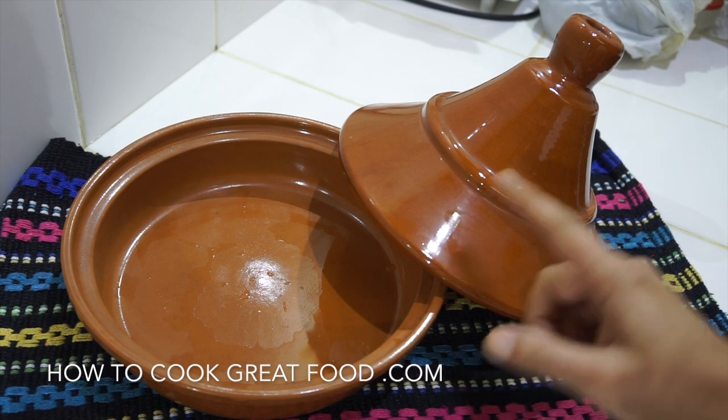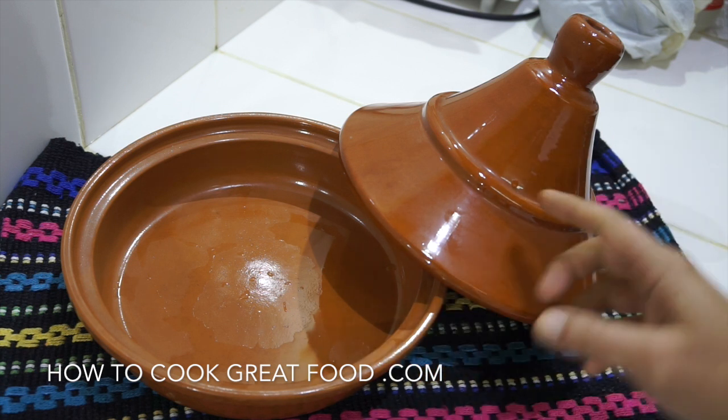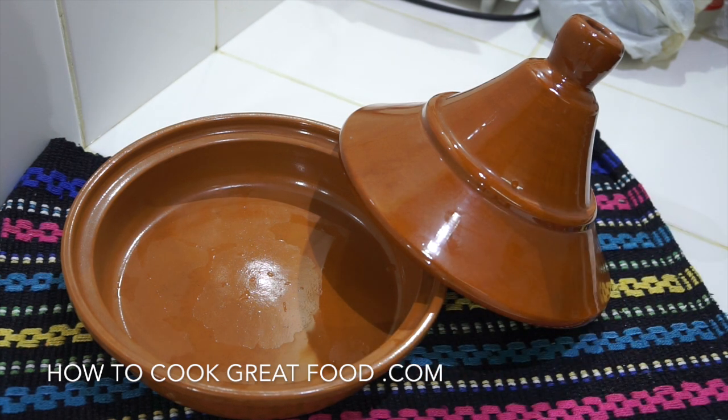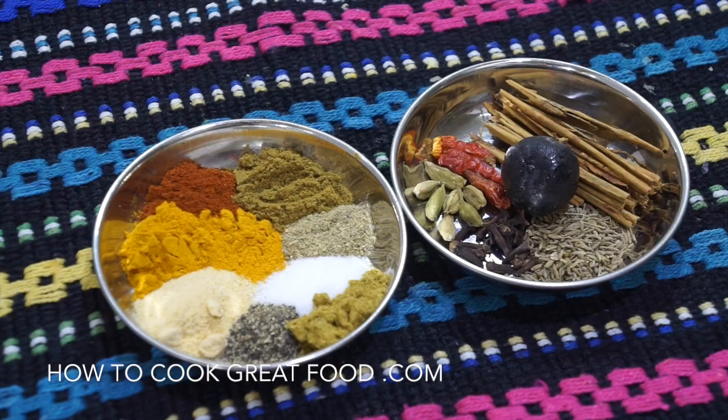First of all, let's take a look at our tagine. If you don't have one, don't worry - you can just do this in a saucepan. This is the traditional dish that's used, but no problem if you don't have one.